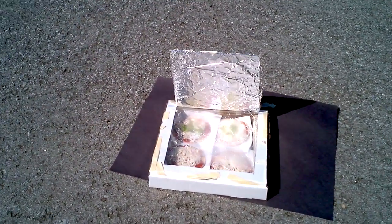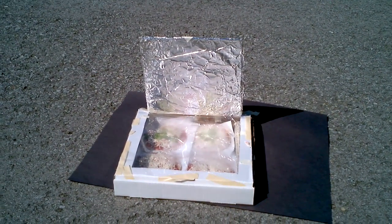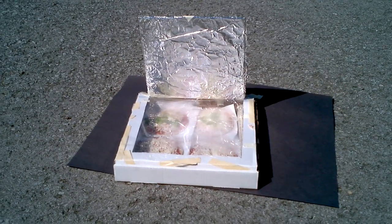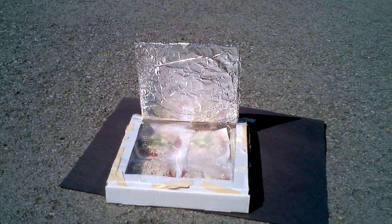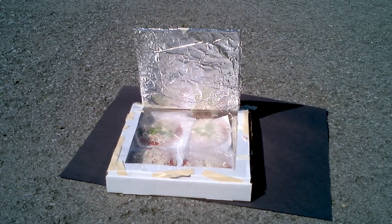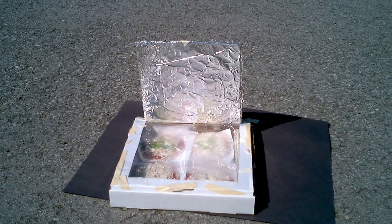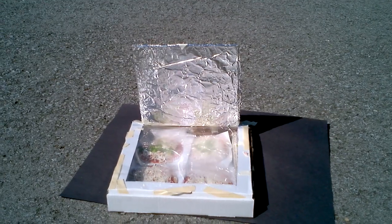The solar box oven was made using aluminum foil and black construction paper underneath for insulation. There is also black construction paper inside that the students had to calculate the area of the inside of the box and line it with. Around the perimeter of the inside, there is rolled up newspaper so the heat can't escape.